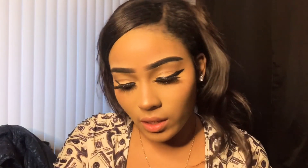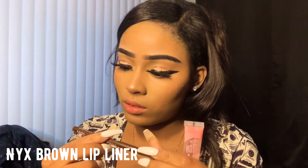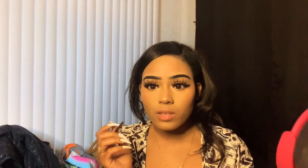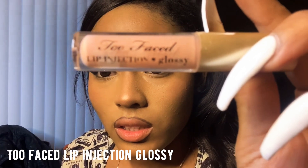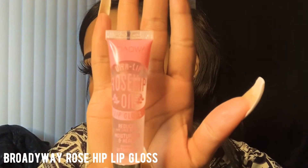I'm going to use this brown liner by NYX — the code is MPE04 Brown. I'll go along my bottom lip and my top lip. This is injection glossy so it makes the lips look really plump, and it does have a tingling sensation. I also use this Rose Hip Oil Ulta Lip by Broadway — you can get this from your beauty supply store. This is like the best lip gloss ever; it really hydrates your lips. My lips are cute all day, okay, period.